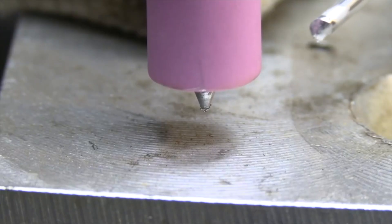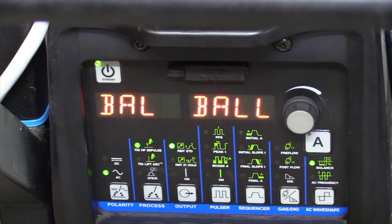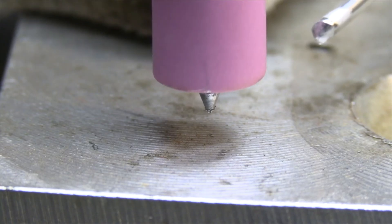Brad likes to use a tapered tip, but some people like to put a little bit of a round area on their tapered tip. The Dynasty has a ball feature, but any machine that has AC balance — you can use it to round or ball the tip of your tungsten just by cranking the cleaning up to max on your AC balance.